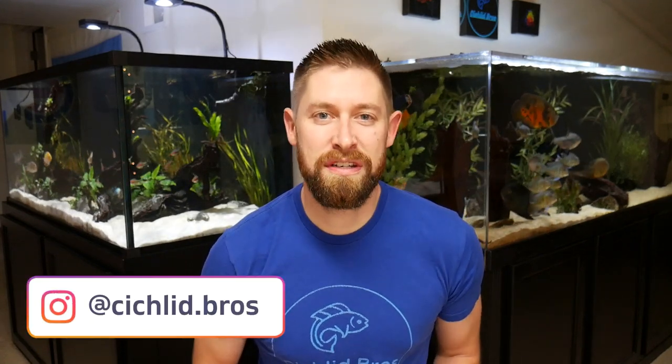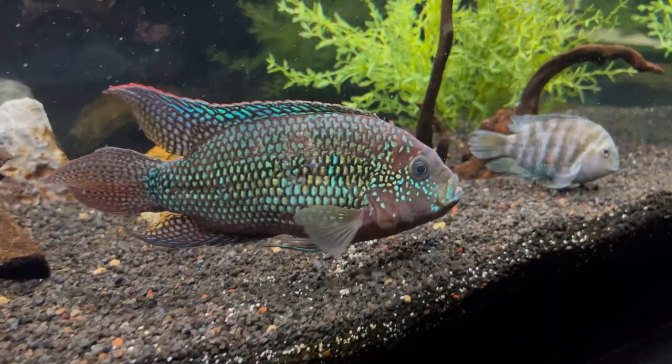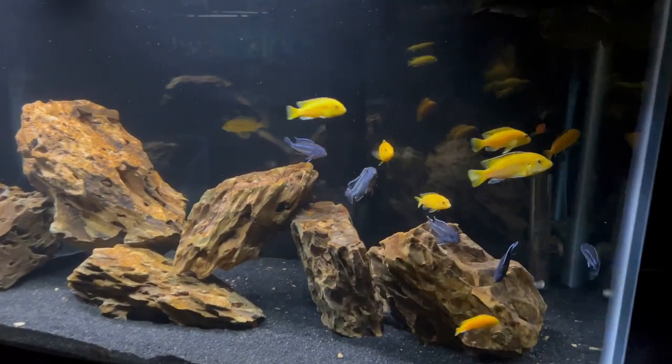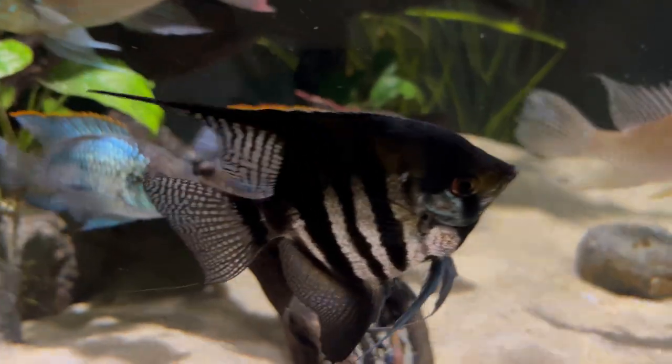In today's video, we're going to be walking through the top five cichlid tank setups for a 55-gallon aquarium. The 55-gallon tank is one of the most commonly kept aquariums out there. We're starting to get to the mid to larger size tanks, and this starts opening up some ideas when it comes to keeping different cichlids.